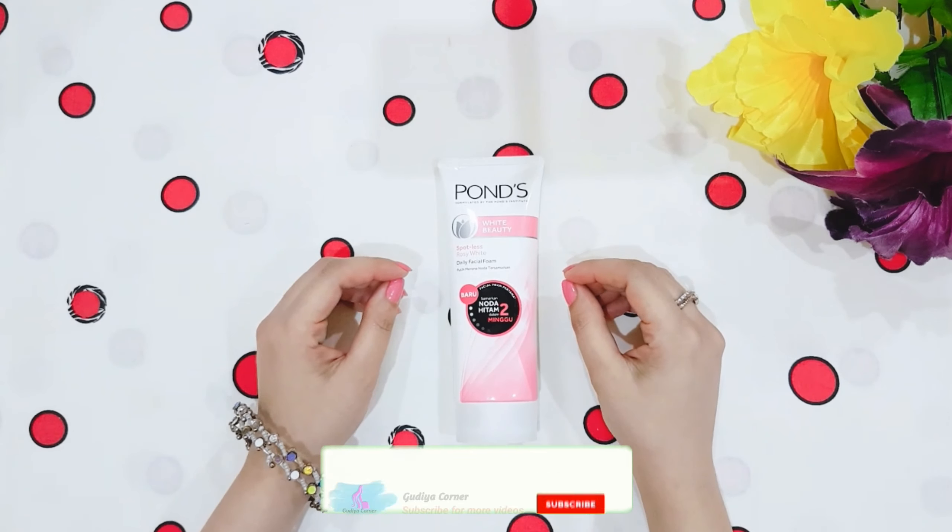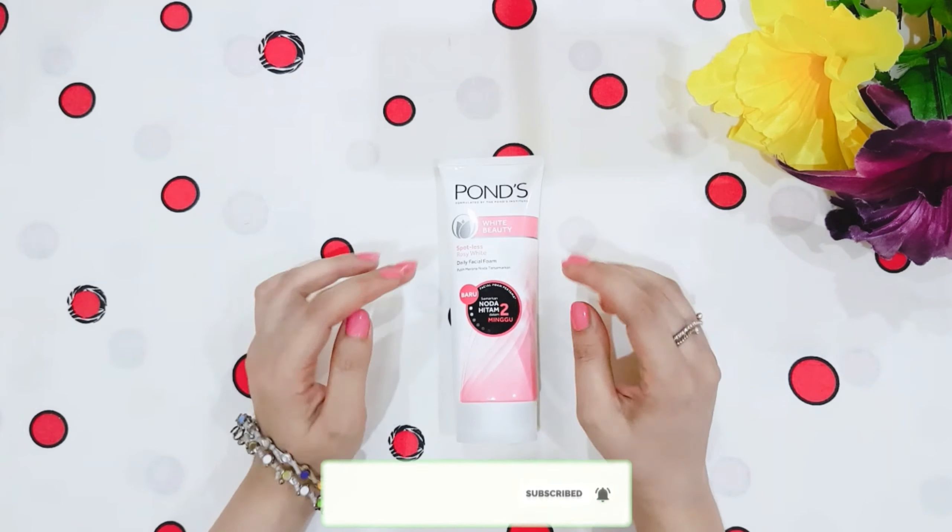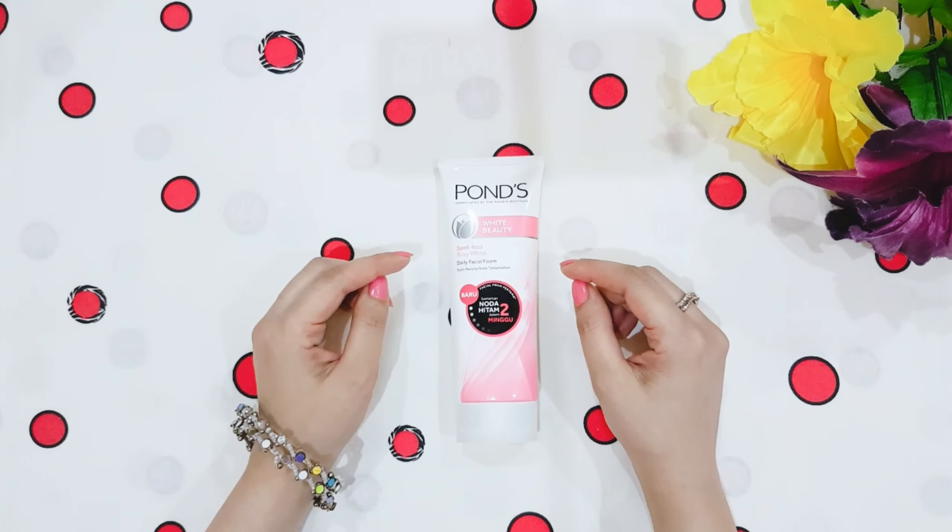Hello viewers, how are you? Welcome back to my channel, Guria Corner. So today I will share with you Ponds' White Beauty spotless rosy white facial foam honest review.